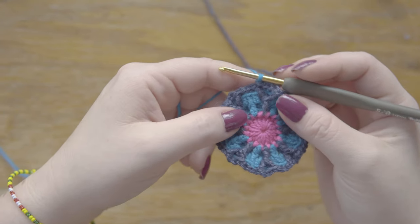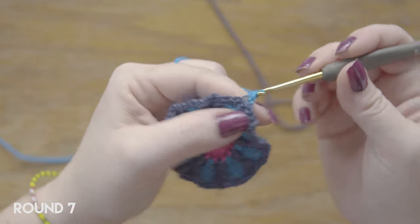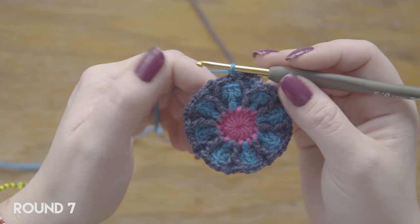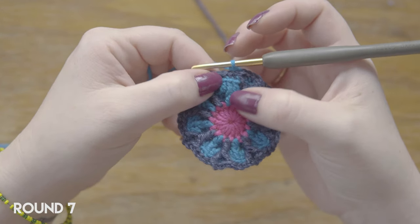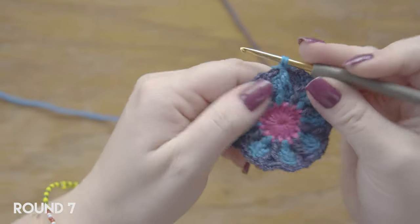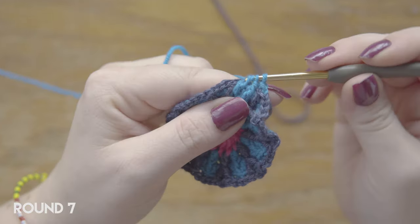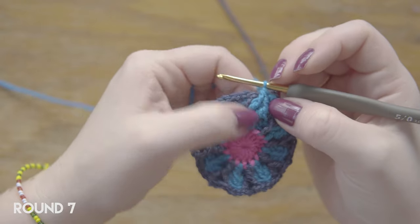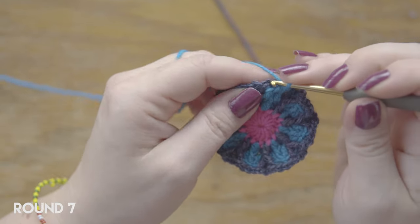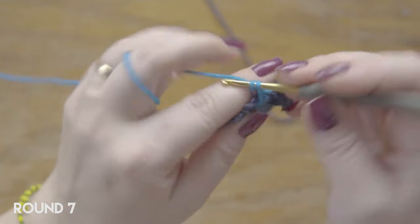On to round seven, working again with our flower color. I already did the one chain. Now I'm going to do one single crochet here, always into the back loop. And then I'm going to do two front post DCs together, and those go around the first and the third of the DCs from round five — we're going to skip the one in the middle. So yarn over, do a front post around the first DC there, yarn over again, and do the second front post around the last one there, skipping the one in the middle, then closing them together. This is going to be like the inside of our small flower petal. Then continue with one single crochet into the single crochet next to the front post.